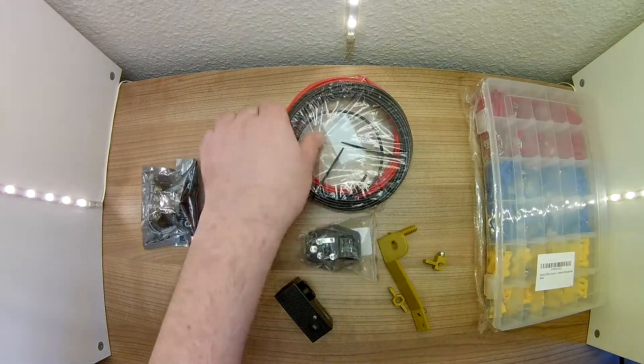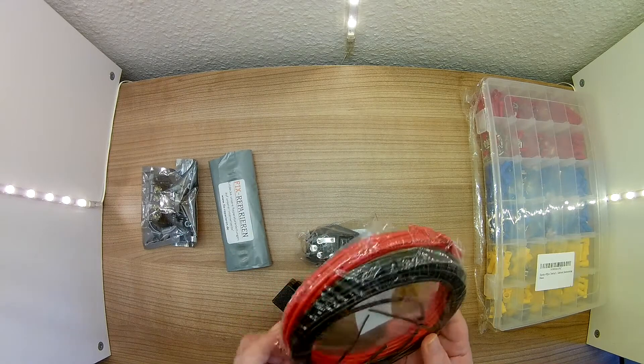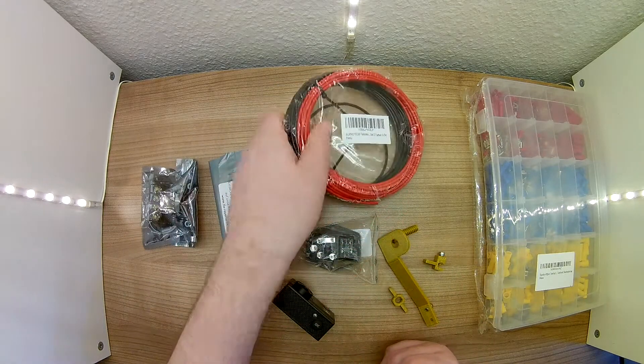Then I ordered new cable. These are cables that can also be used in vehicles, 2.5 mm diameter. I would like to exchange the feed lines to the heating bed and to the print head, which makes them simply safer.